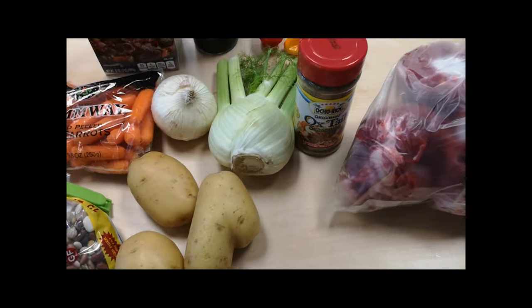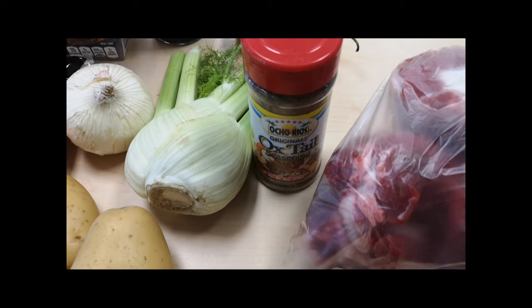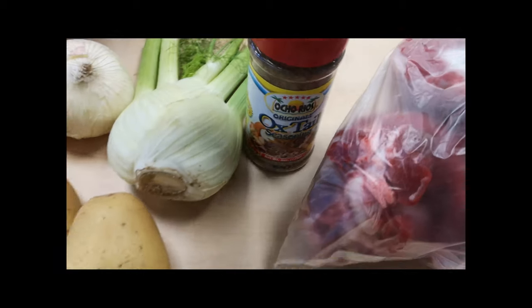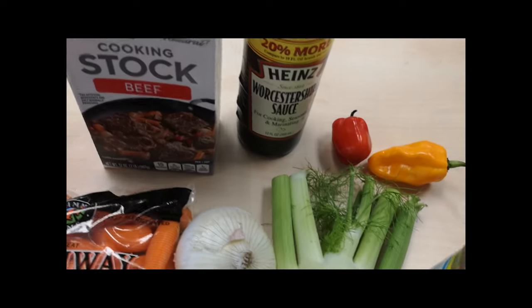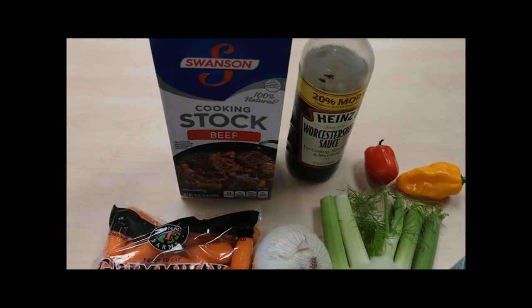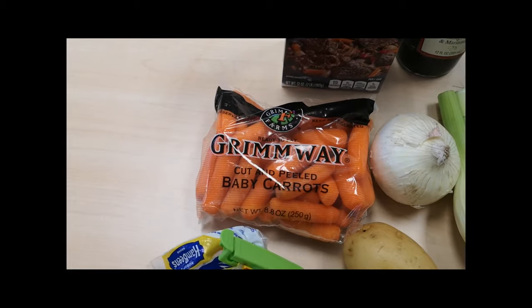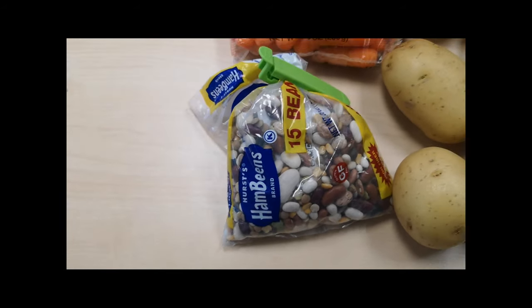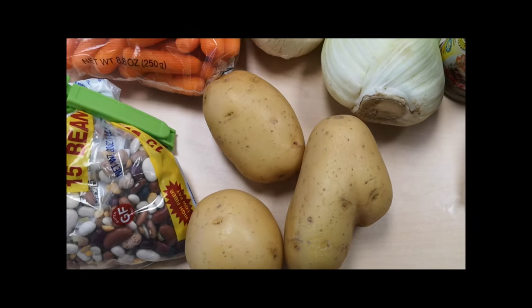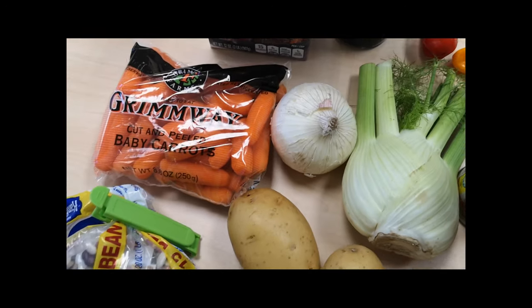We're gonna be marinating with some good old oxtail seasoning, some fennel, habaneros of course, Worcester sauce, beef stock. We're gonna add some carrots, we're gonna have the 15 beans — gonna soak those overnight — and of course we're gonna add some potatoes with that and then onion.